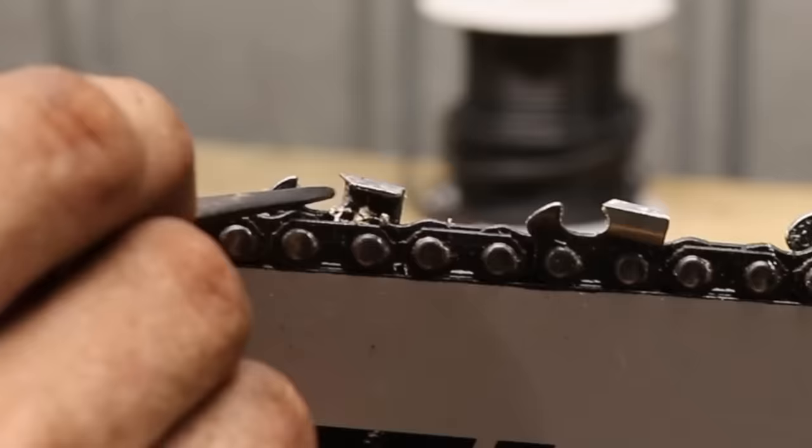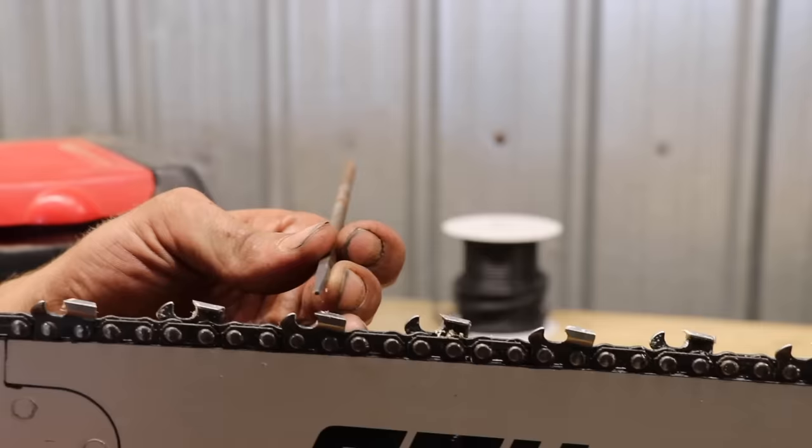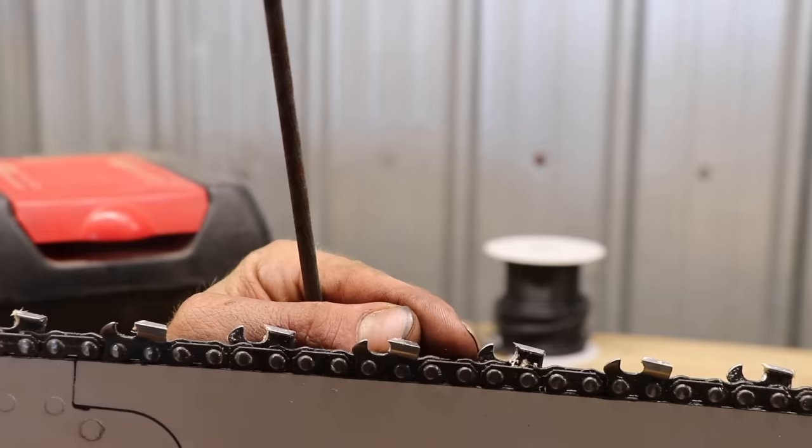What's the point of the raker if it's not cutting? If you didn't have the raker there, all it would do is bite. It's basically a depth gauge. The wood comes here and just gets a little shaving taken off. If you take your raker down too far, all your saw is going to do is just bite and catch.